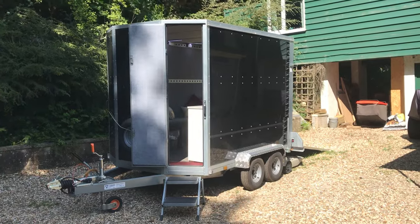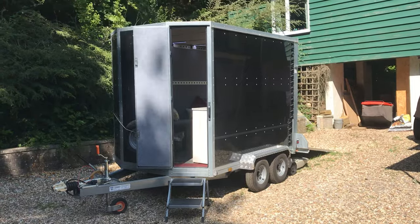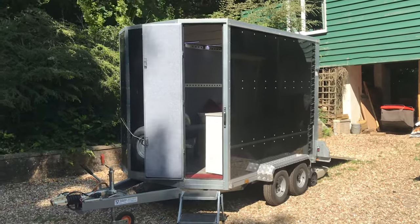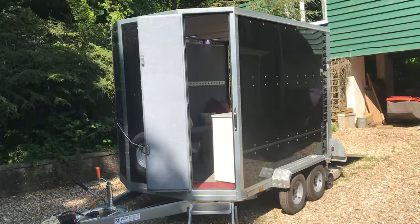This is our camping and motorcycle racing trailer. It's a six foot wide by eight foot long trailer that we've added the bits and pieces that we need to suit our purpose. On the roof there's a solar panel and on the other side there's a 240 volt electric hookup. We'll talk more about electrics when we go inside.